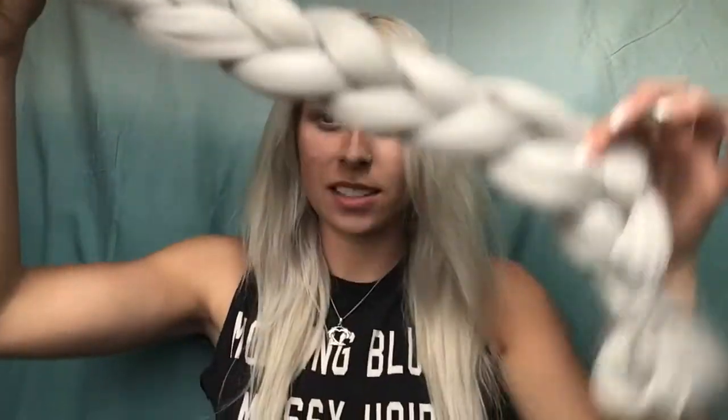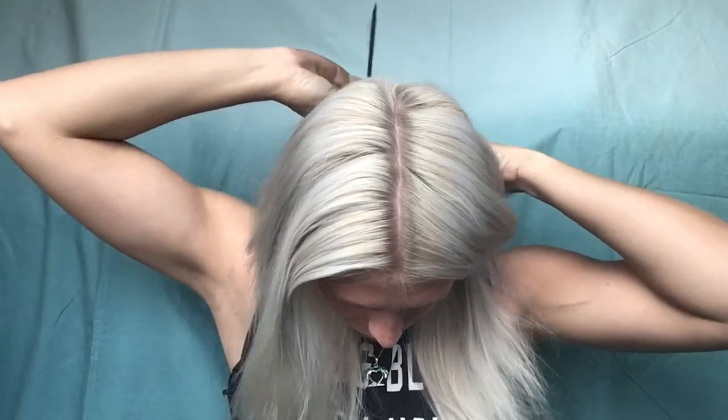To get started, the first thing you're gonna need is braiding hair. You can get this at a drugstore or hair place — I'll link it below. You'll also need a brush, a comb, and some clear rubber bands. You want to part your hair down the center, and then we're going to ponytail one side to keep it out of the way.